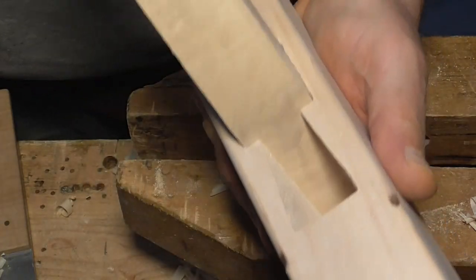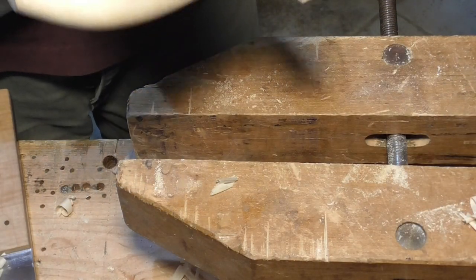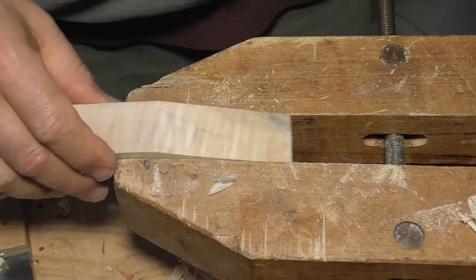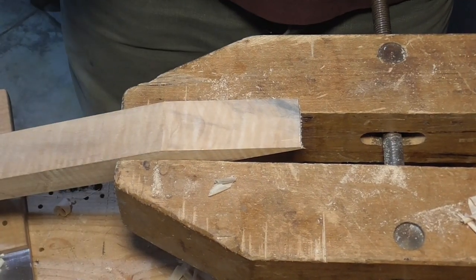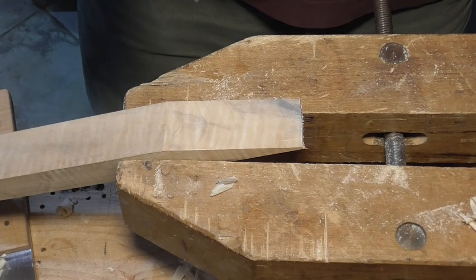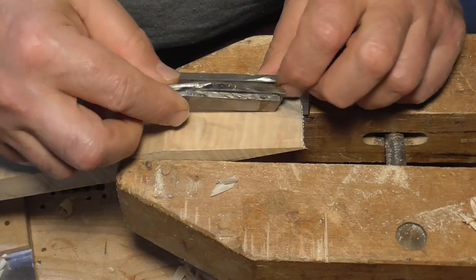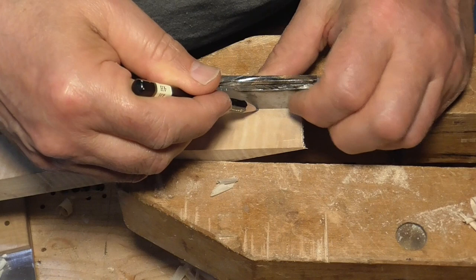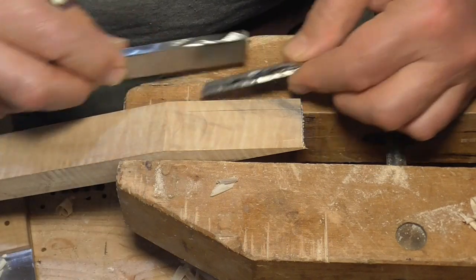That's looking pretty good. Now what I'm going to do is lay out for the buttresses. What I did on the last one was take a piece of scrap steel, put it up against the side of the wedge, and then stack two one-eighth-inch pieces next to that — that's how I get my quarter-inch buttress. That goes all the way up, and I do the same thing on the other side.